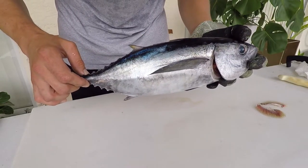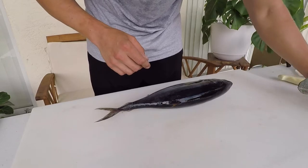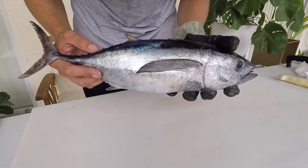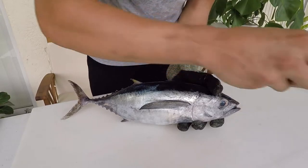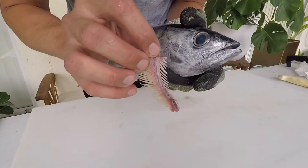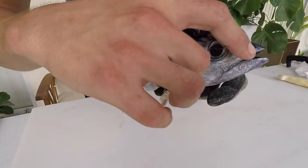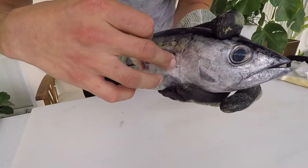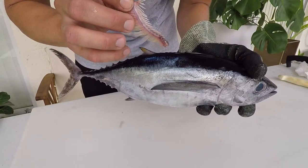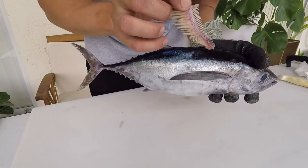I'll include a link to an article in the description. One more thing on identification: this species actually has the fewest number of gill rakers, which are structures on the gills used for filter feeding. These fish also chase down prey and strain plankton and small invertebrates out of the water column — they open their mouth, swim along, and capture food before forcing it down their esophagus. The blackfin tuna has about 19 to 25 gill rakers, while most other tuna species have a greater number.